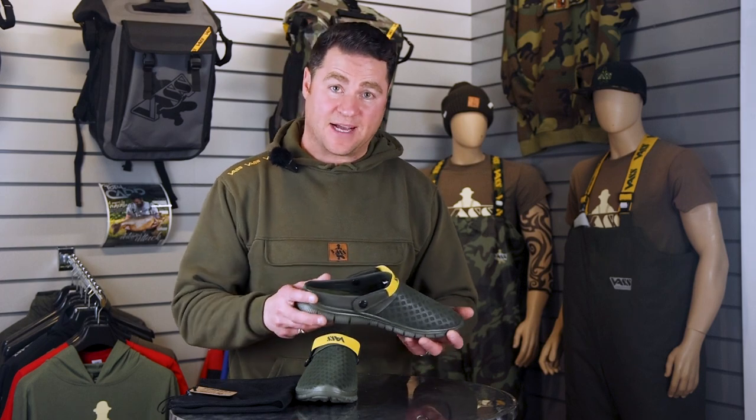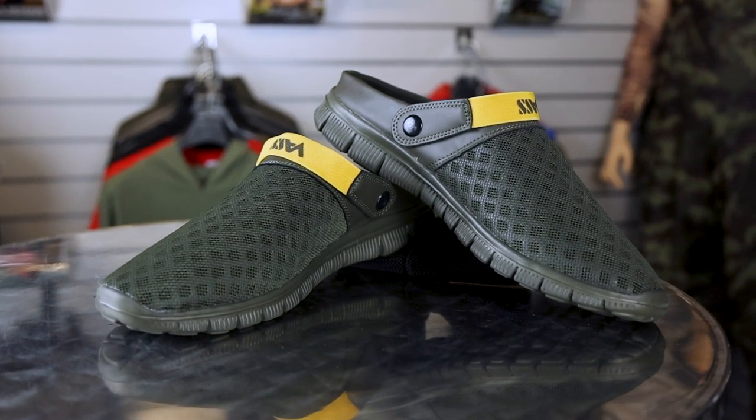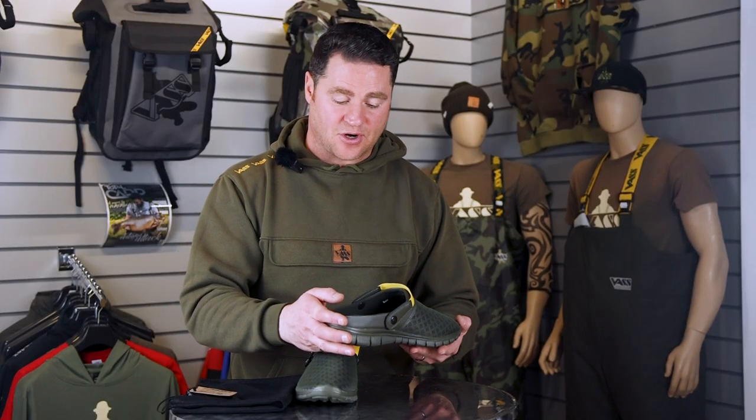Hi, I'm Chris from VASP and I want to tell you a little bit about the VASP e-back trainers. E-back stands for easy back, so at the back you're just straight in there, slip on and straight on with your trainers.